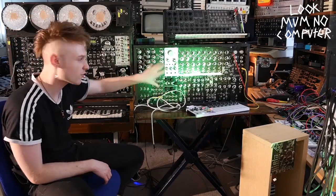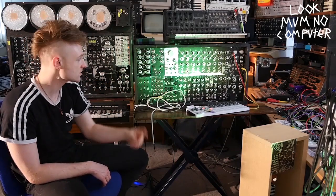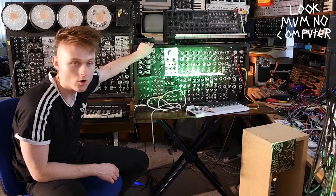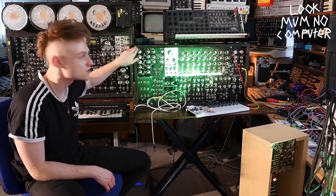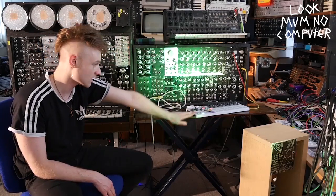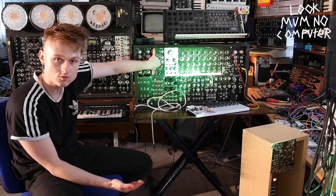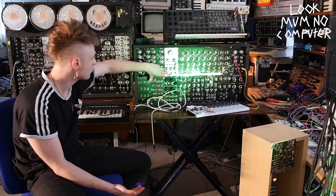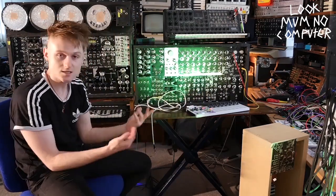They change a little bit but the principles pretty much stay the same. There's always three synthesizer voices, there's always a sampler, and there's always drums. The actual boxes are made from plywood offcuts that cost no money. The actual dimensions are 84 centimeters long and 44 centimeters high, which means the insides are actually 80 by 40.